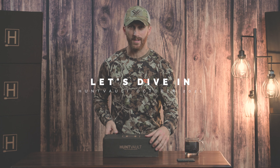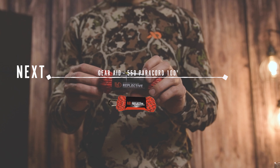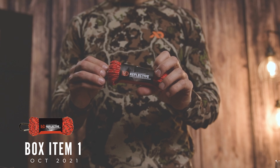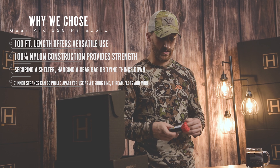The first item we have is Gear Aid 550 Paracord. It's a reflective paracord, so you can see it at night when you shine your flashlight. Paracord is just a very multi-purpose tool — it can help you drag deer out, and it can also help you hang your deer.